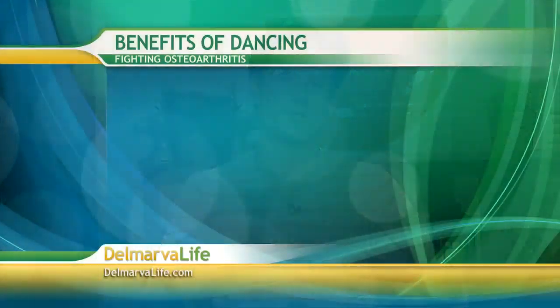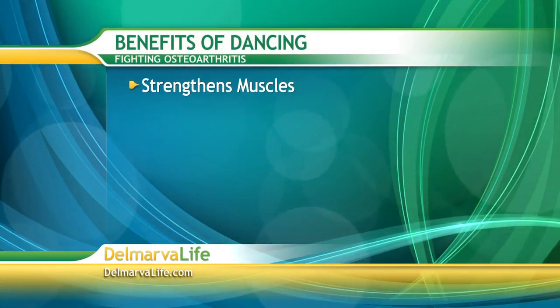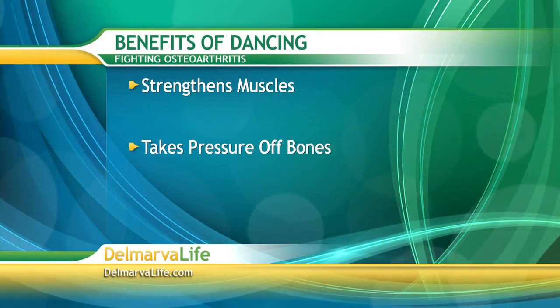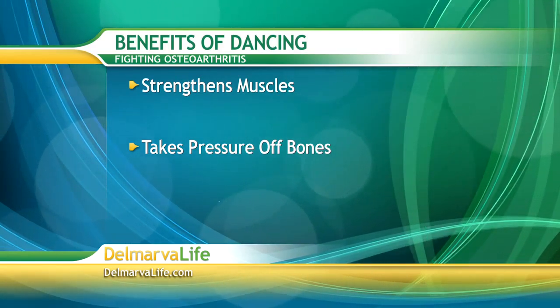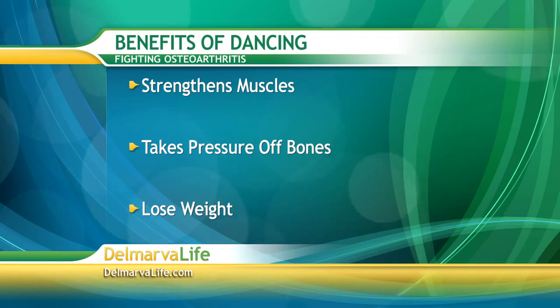So how does dancing help? The best thing about dance is that you are not realizing you're working out. You are dancing to music, oftentimes your favorite music, and it really strengthens your muscles. When it strengthens your muscles, it takes away the pressure of your bones. And the added benefit of dance is that you lose weight. Less weight means less pressure on your bones.